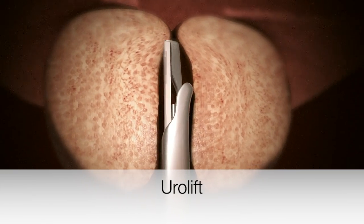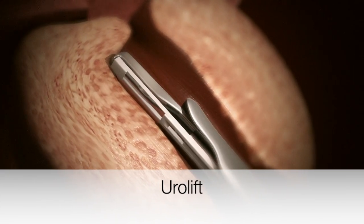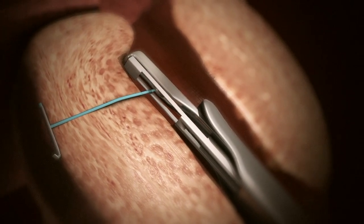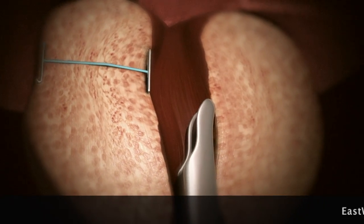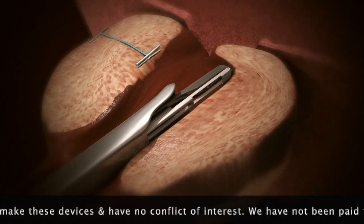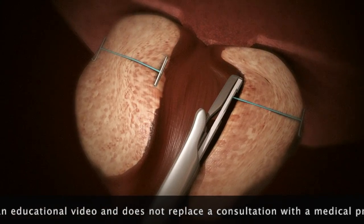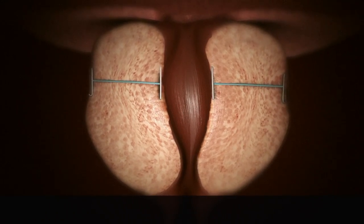The Urolift device is another surgical technique. Here a telescope is used to allow us to insert inert staples into the prostate to hold the central portion open, thereby allowing improved urine flow. These are self-tensioning and no tissue is actually removed with this procedure, and recovery is quick. The number of staples used depends on the size of the prostate and typically varies from two to four. Here you see how the staples hold open the urethra at the end of the short procedure.